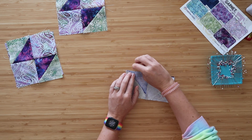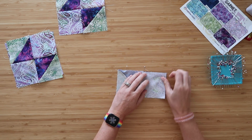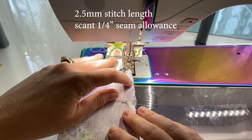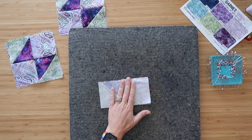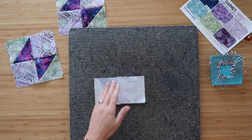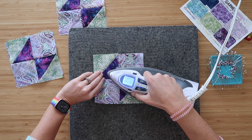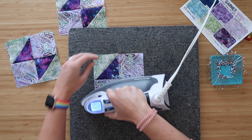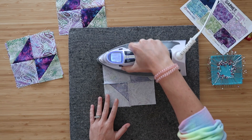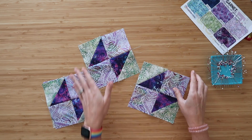Pin right along the edge out to the sides — that's how we get those perfect points in the middle by nesting our seams. Sew along the pinned edge at a scant quarter inch seam allowance. Press the seam behind the top row, flip it over, and give it a decent press on the back as well. There you go — just make four of these blocks for the small quilt and that's all you have. Very quick, very easy, very cute.